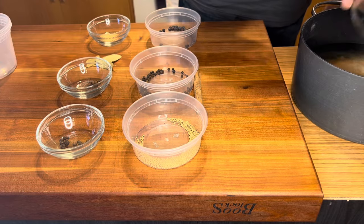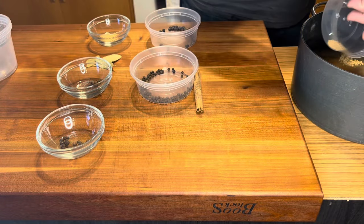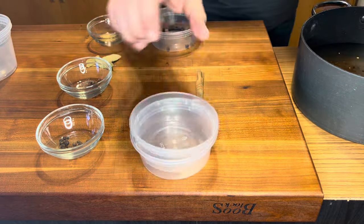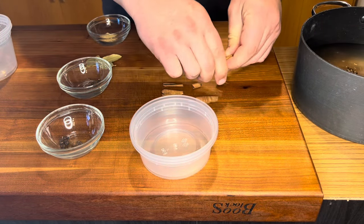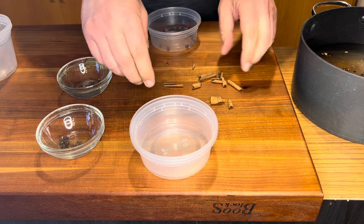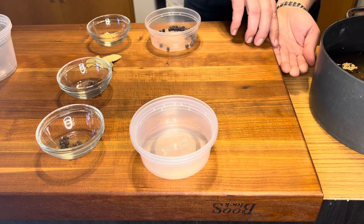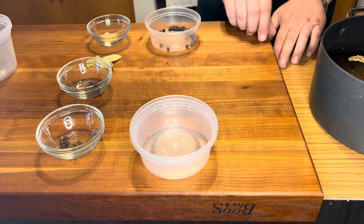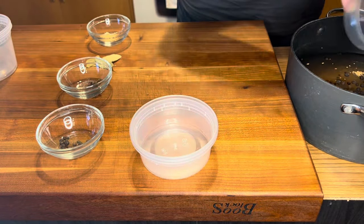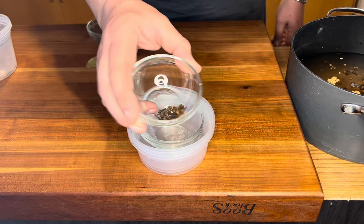You'll probably have to order the saltpeter online — I'll leave a link below. Next up, a tablespoon of yellow mustard seeds. We'll bounce those little balls in there. Then one tablespoon of black peppercorns. Now we're going to take a cinnamon stick and break it up into small pieces with your hands — they don't have to be perfect or the same size. Throw all those broken pieces into the pot. Then a teaspoon of juniper berries, a little better than a half teaspoon of whole cloves, and a half teaspoon of whole allspice berries.